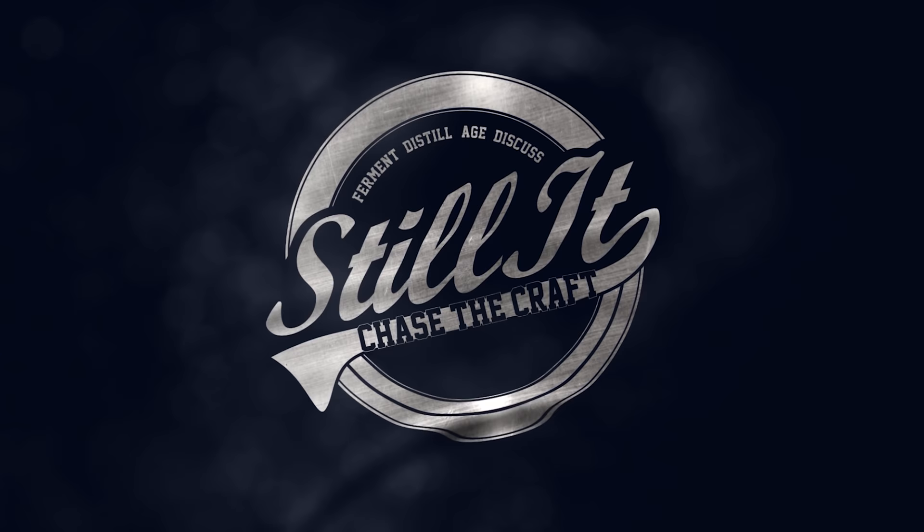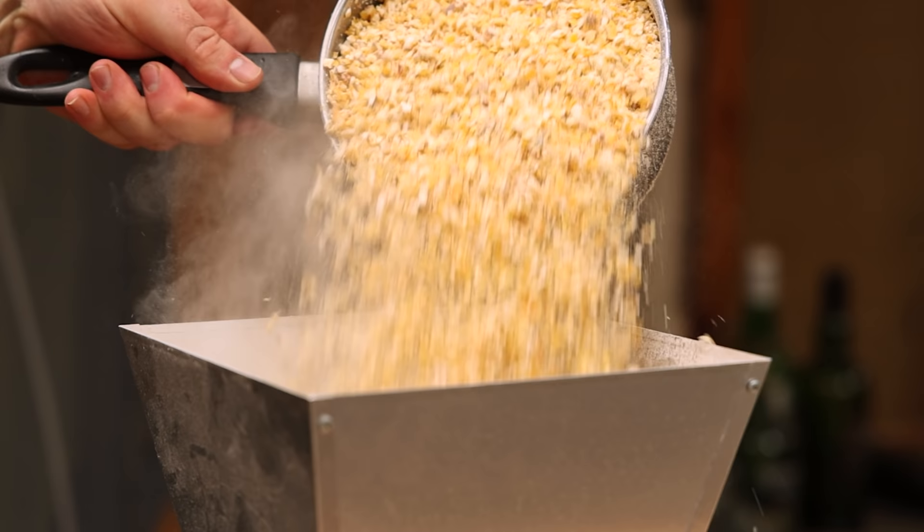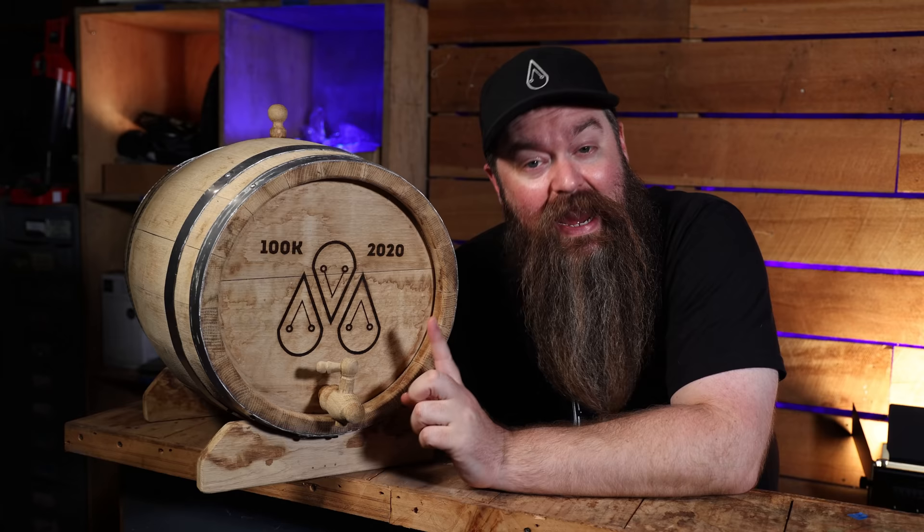How's it going chasers? I hope you're having a kick-ass week. I'm Jesse and this is Still It, the channel all about chasing the craft of home distillation. And this right here — I'm calling it Love Child. It is mostly bourbon, mostly corn with a little bit of rum, molasses mixed into it as well. And to be honest, it was inspired by something called a sweet feed over on a bunch of the forums.